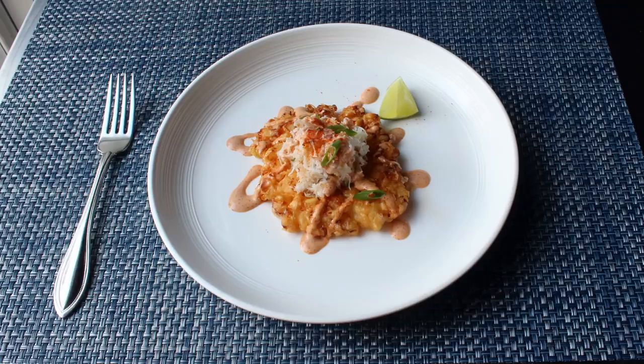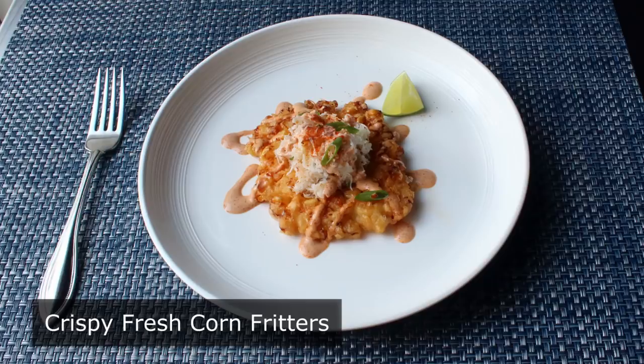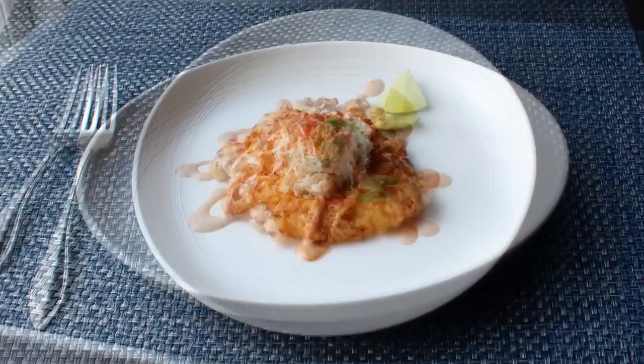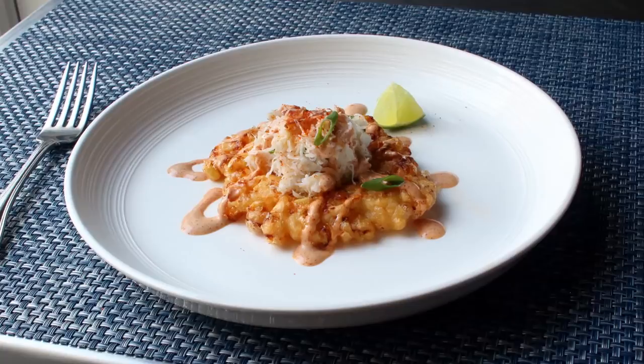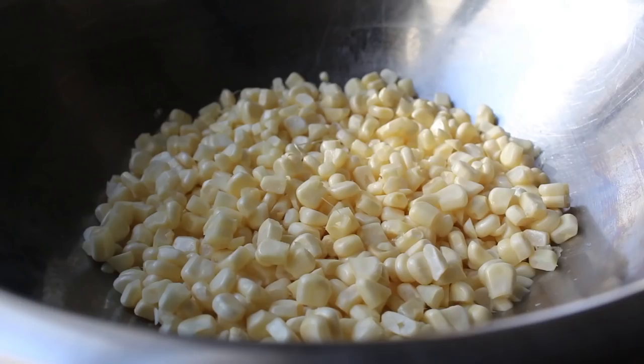Hello, this is Chef John from Foodwishes.com with Crispy Fresh Corn Fritters. When it comes to eating fresh sweet corn, pretty much everyone agrees the best way is right off the cob, but the second best way is where we'll get some arguments. These aren't arguments you can win or lose, but they're fun to have, especially when you're arguing for a recipe that's beautiful, easy, delicious, and a little bit dangerous. Let's get started.